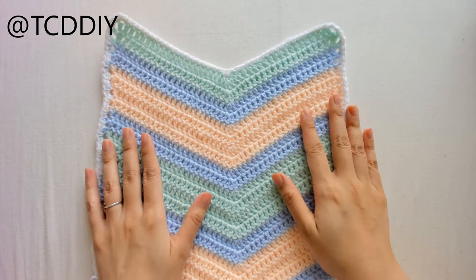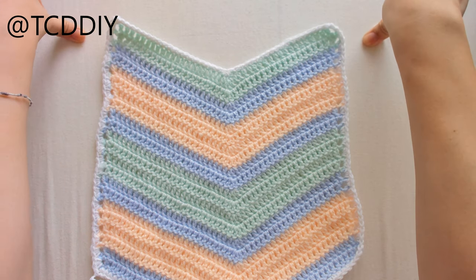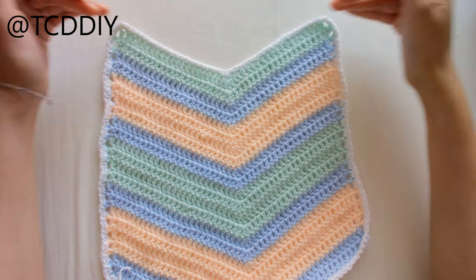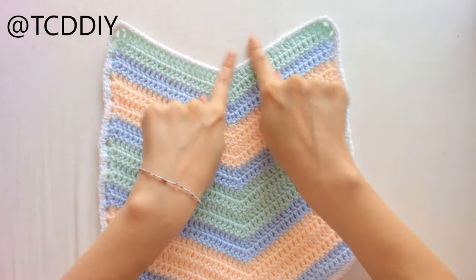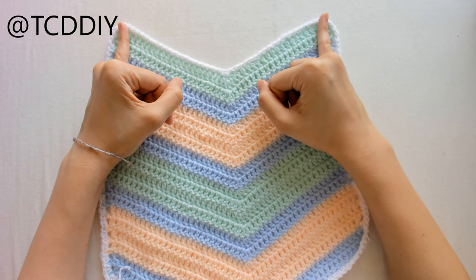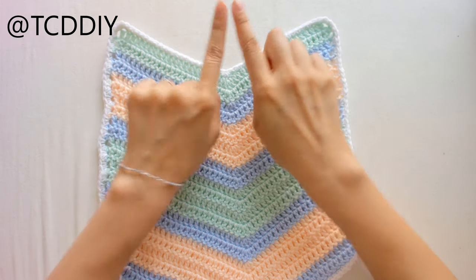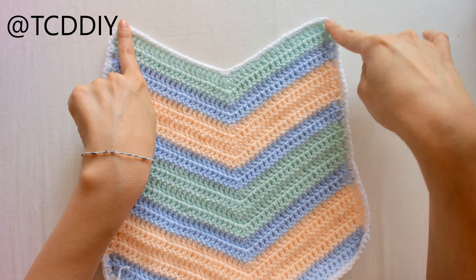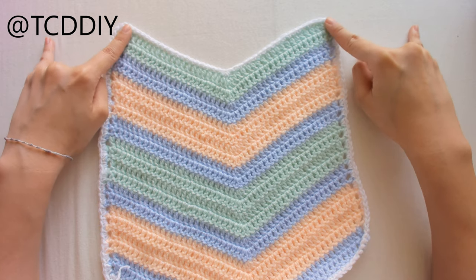Now we're going to work on the top bandeau portion, which requires a little math. Measure underneath your bust — mine is 17.5 inches. Then measure the middle portion of your piece — mine is 8.5 inches. Subtract the middle measurement from the under-bust measurement, then divide by 2; that gives you how many inches you need on the outside of the Vs.